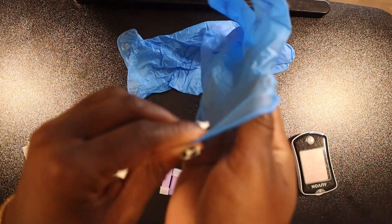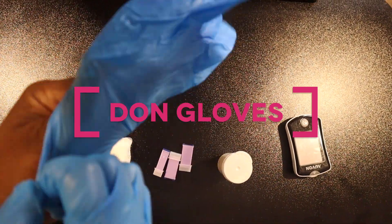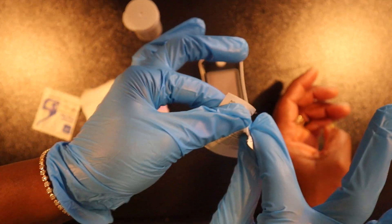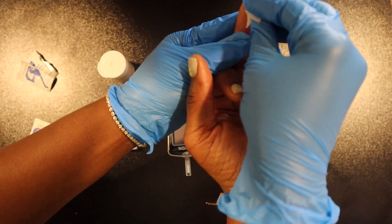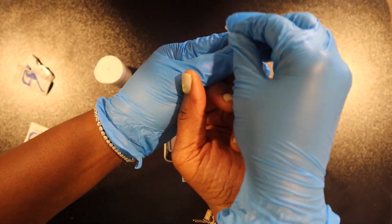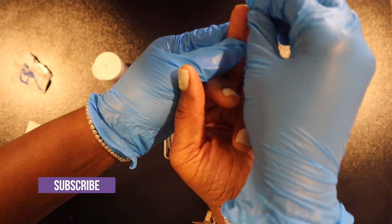Let's put on our gloves and get started. We're going to begin by rubbing the designated finger with alcohol and allow it to air dry. The middle finger and ring fingers are usually the best fingers to prick because they are less sensitive than the index and thumb and leave less calluses and scars.